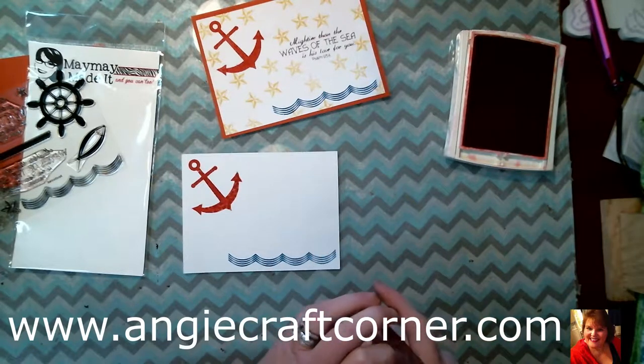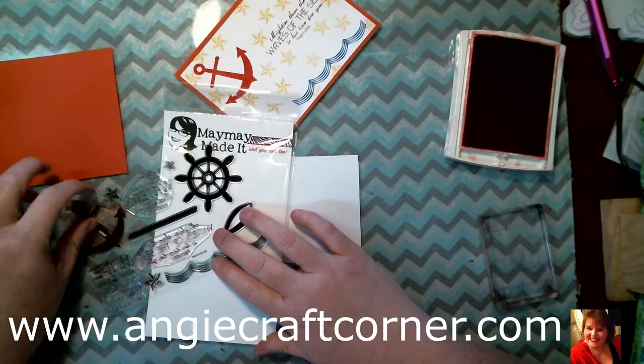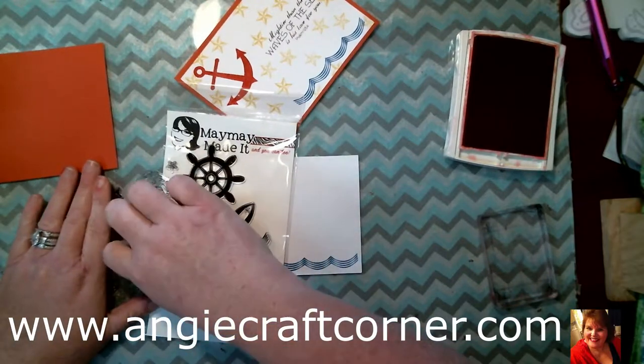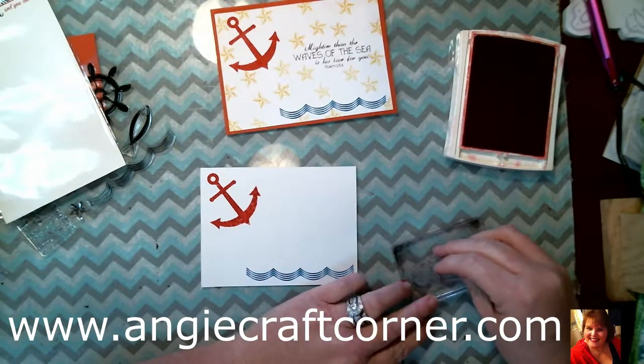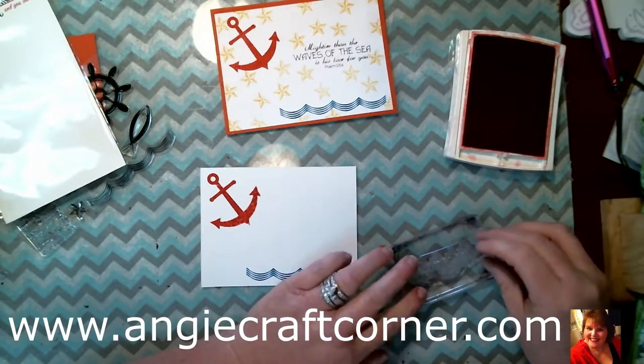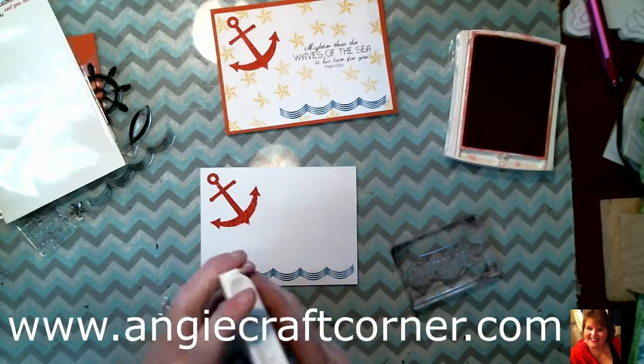And I'm going to take my liner stamp — 'Mightier than the waves of the sea is His love for you' — and that is so true.